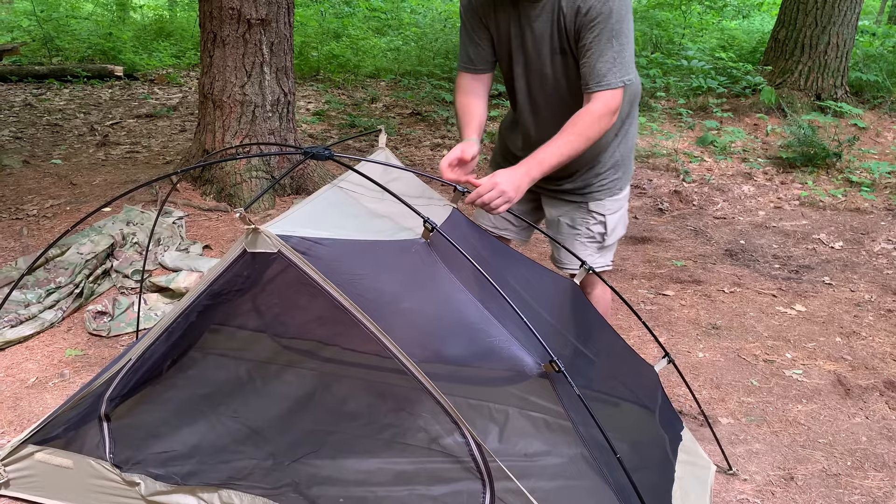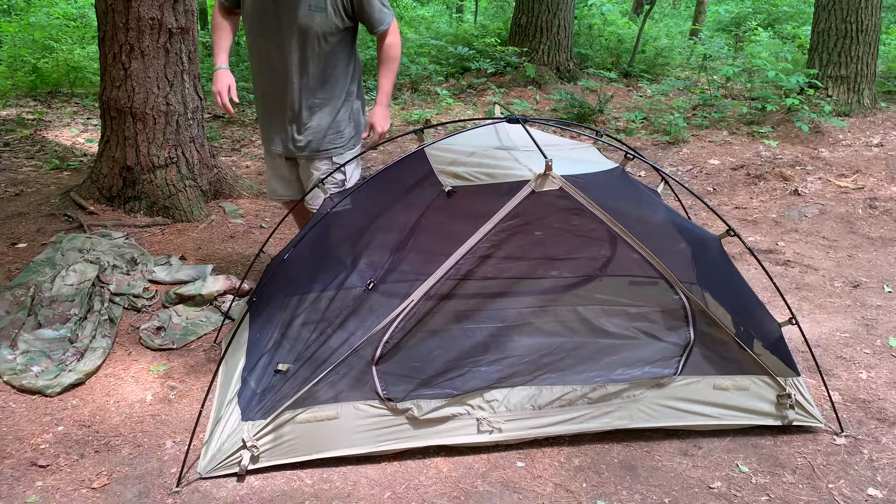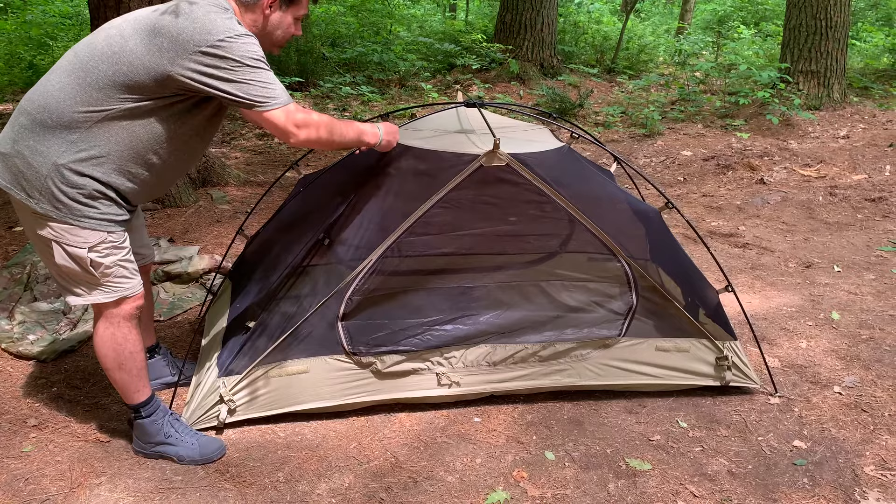I was in a thunderstorm last October and I got this thing up right before the water started coming down. It was actually good enough for me and my brother to jump in real quick so we didn't get soaked, because it's just so fast to put up.